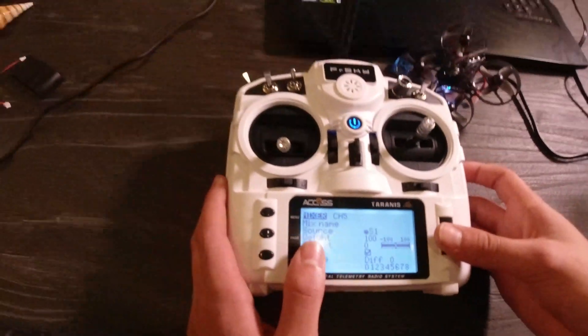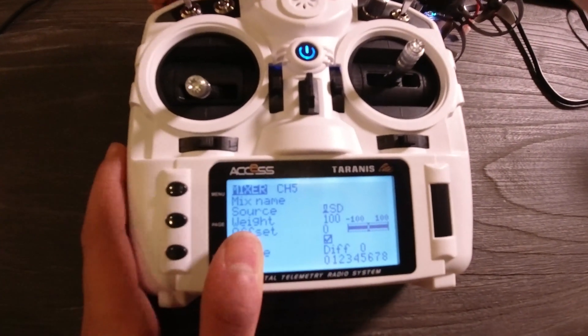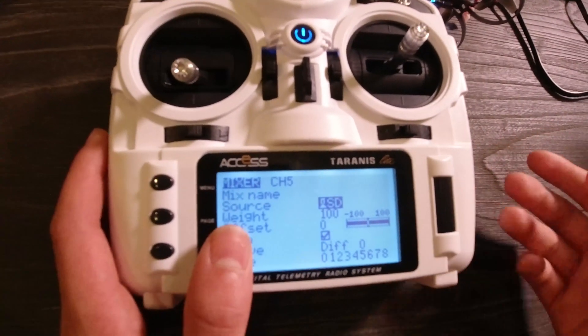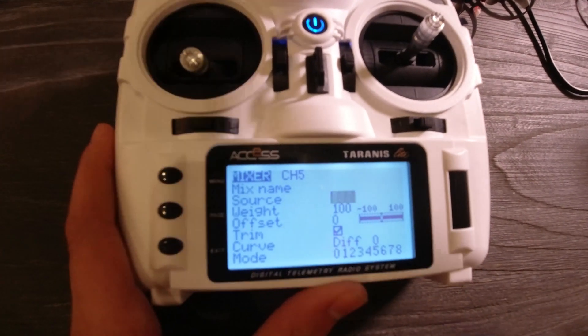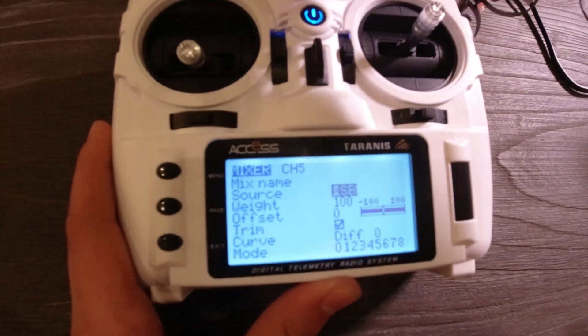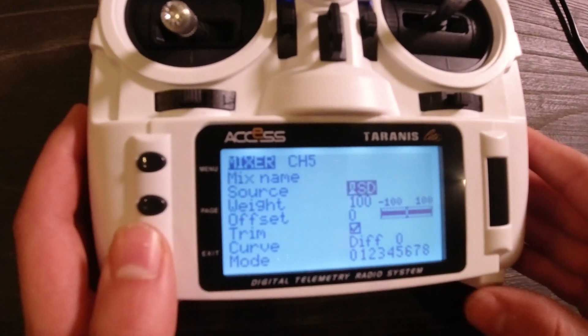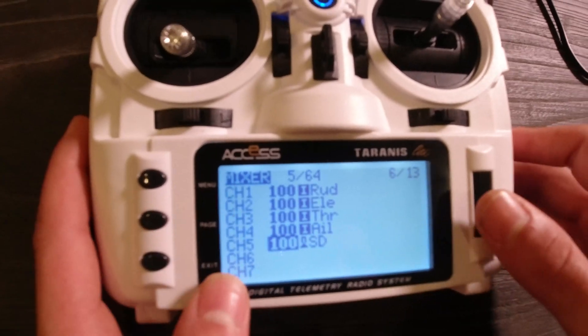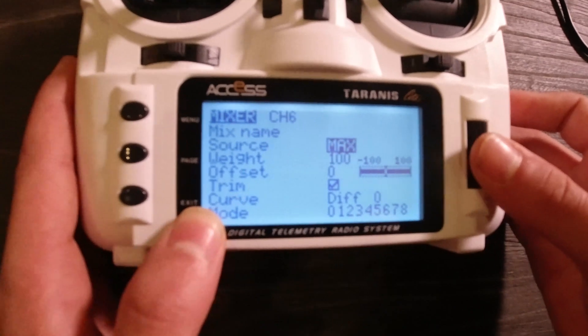So when it's blinking like this, what you're going to do is actually flip your arm switch — or whatever switch you want to set up for channel 5 — and it's going to select that automatically. You can see if I flip a different switch, it selects that automatically. That's just a cool feature. Then you're going to click Exit and exit out until you get back to this, and you're just going to do that for every single switch.